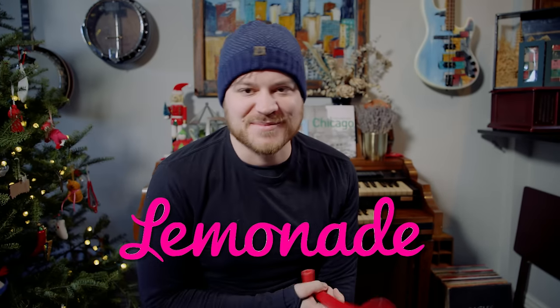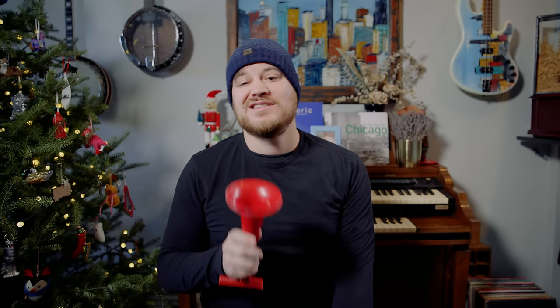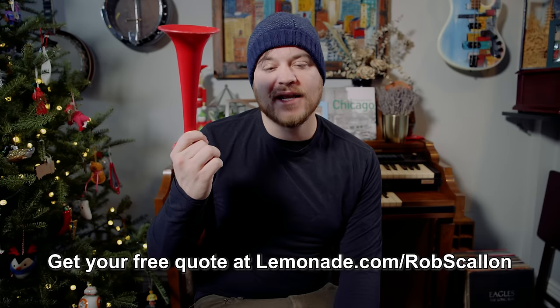Lemonade believes that insurance can be awesome. They offer completely digital, super easy, smart insurance products designed for the 21st century. Users are able to sign up in seconds with an app, get claims paid in seconds, and customize the insurance you need at a reasonable cost. Music nerds tend to have valued gear they'd want to protect, which could make you interested in Lemonade's extra coverage — in insurance-speak, that's scheduled personal property coverage, which offers protection against mysterious loss and accidental damage, which aren't covered on your basic renter's or homeowner's policy. Let's say you lose a bag on the bus with a fancy synthesizer in it and it's gone forever — that's covered. There's a link at the top of the description to get you signed up with Lemonade at Lemonade.com slash Rob Scallon.